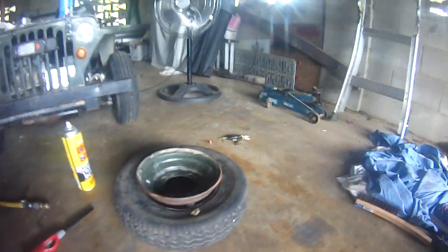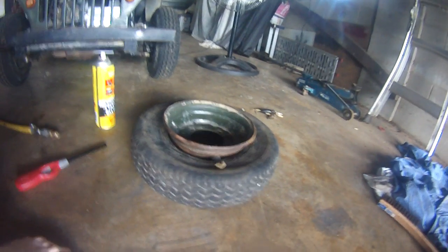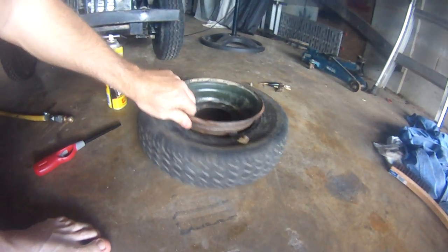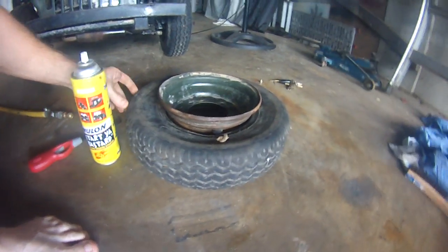So what we've got here is a little Jeep tire — the other day she popped off the bead, and I've been having trouble trying to get it beaded up. I've put some duct tape over it trying to prevent any air from getting out, but I can't do it. One side's beaded already, so what I'm going to do is try the old YouTube trick.